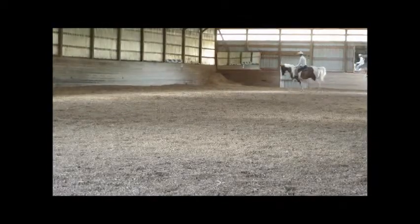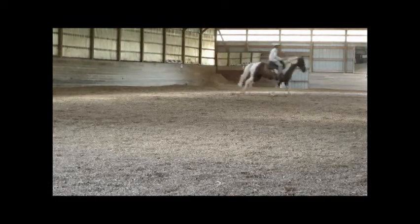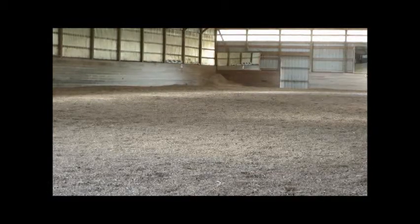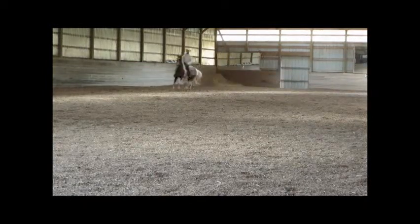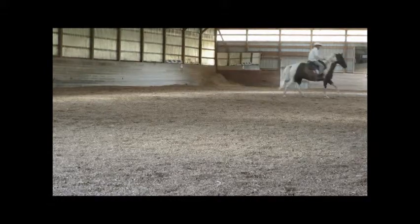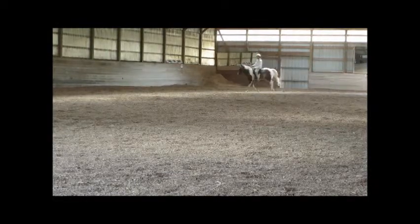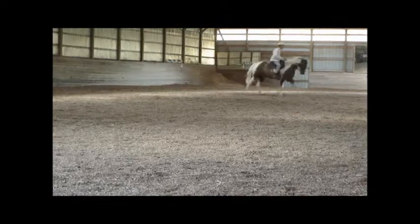Here he goes, picks up the left lead real nice. I actually cantered him about six rounds, but after about the fourth I invited him to go back down to the trot, and for a while he just preferred to canter. I think he's a little more comfortable at the canter than at the trot. You can see he's cantering nice and calm, keeping a decent headset.